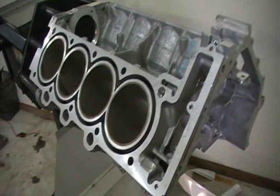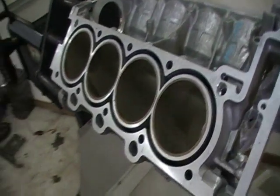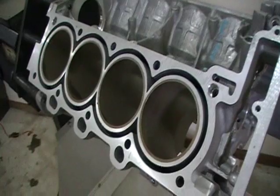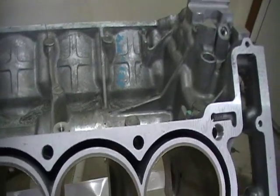The first thing you're going to want to do once you have the heads off is check for cracks. There's no point in putting time, effort, or money into an engine block if it's no good. Cracked blocks can't really be repaired properly, so don't even bother.